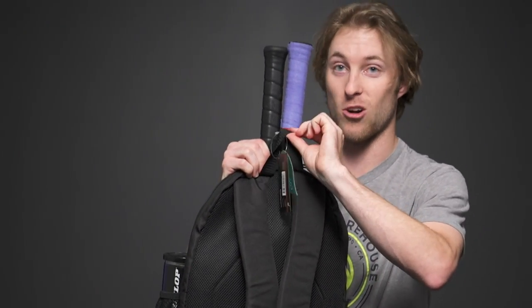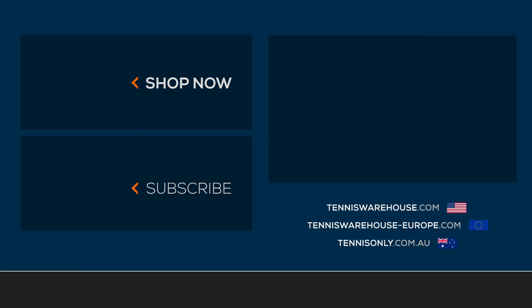Flipping over to the back, we have two padded backpack straps and a grab handle on top. To shop more backpacks, be sure to head to Tennis Warehouse, Tennis Warehouse Europe, or Tennis Only.